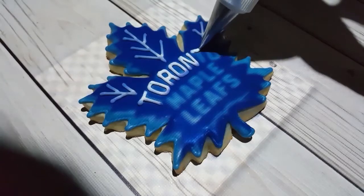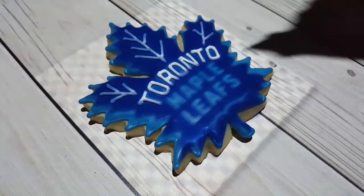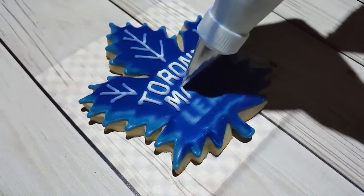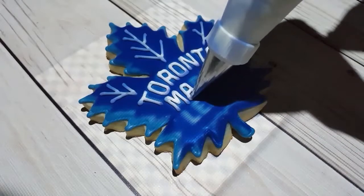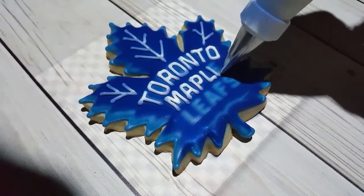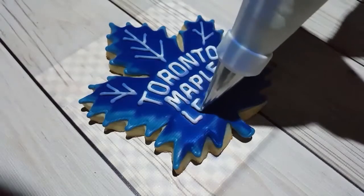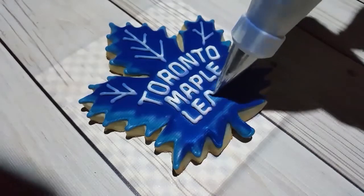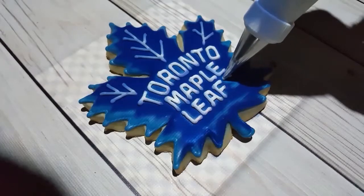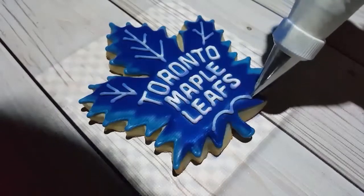I don't actually have a Kopykake or anything like that — I just have a cheap little projector. I used a monitor arm for a computer monitor, put it on the side of my wall, and attached the projector to that. It was a nice little project under a hundred dollars, which is great considering how much the Kopykake and other cake or cookie projectors cost. It was a good decision since I don't use it too often.